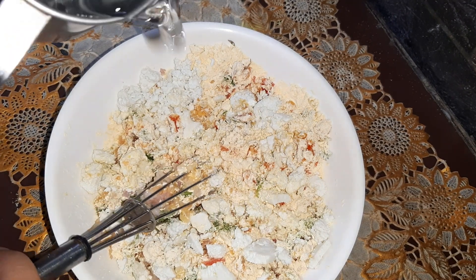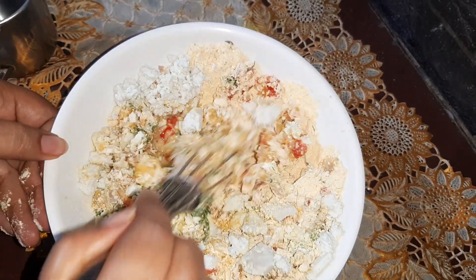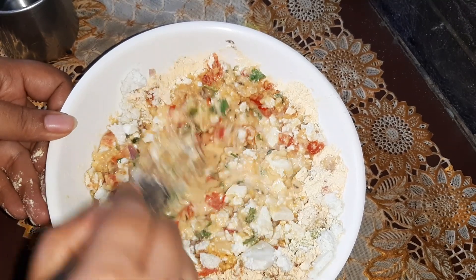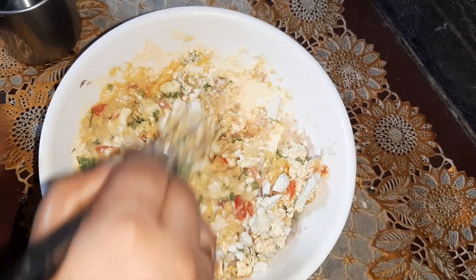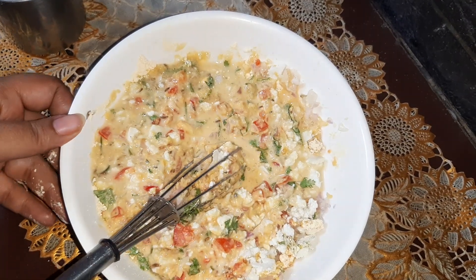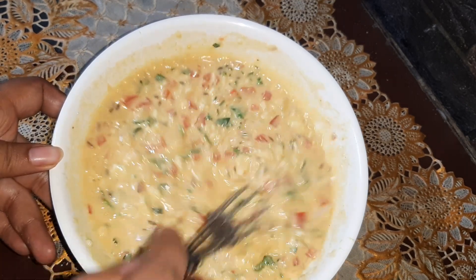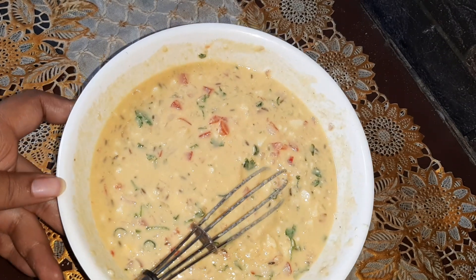Now let's add water slowly and we will mix it until it gets the perfect consistency for the chila. Our chila batter is perfectly prepared now — as you can see, this is the correct consistency.